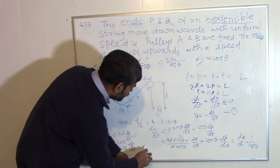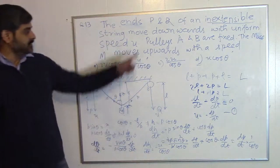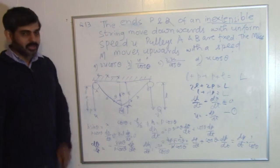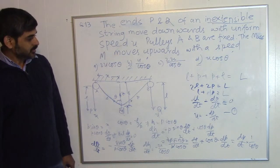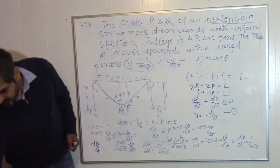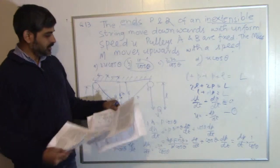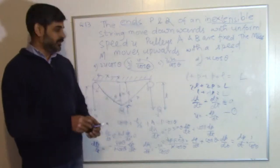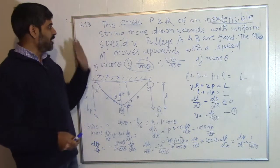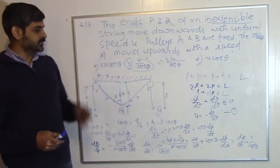So dh/dt = −u/cos(theta), which is our answer. The negative sign makes sense: h decreases (mass goes up) when u is positive (ends move down). The speed of the mass is u/cos(theta), confirming the answer is option B. Both methods agree. If you don't understand anything, write it in the comments and I'll try to explain it further.